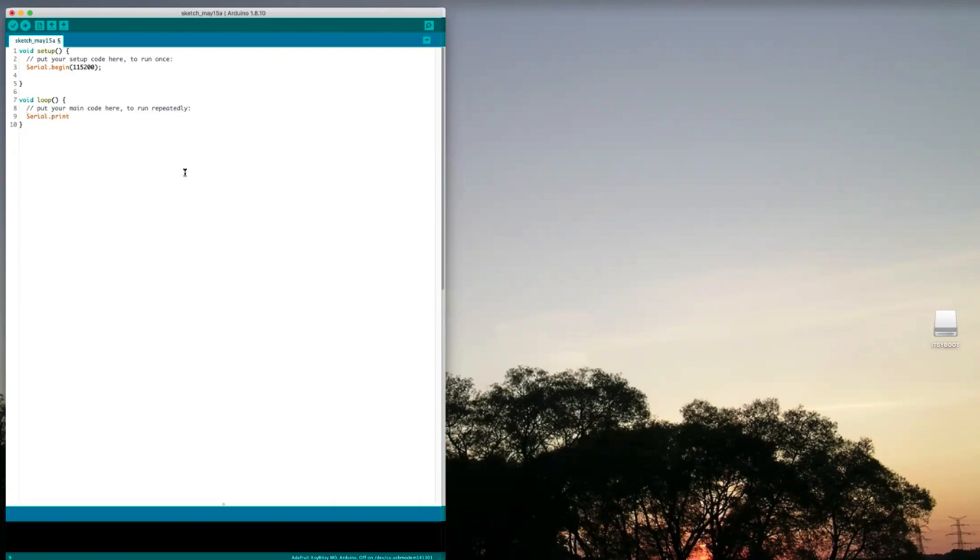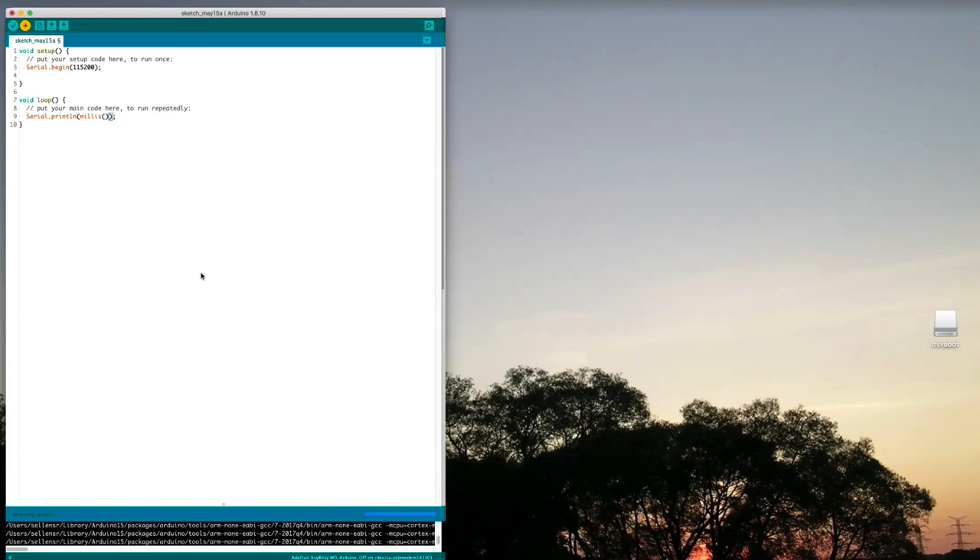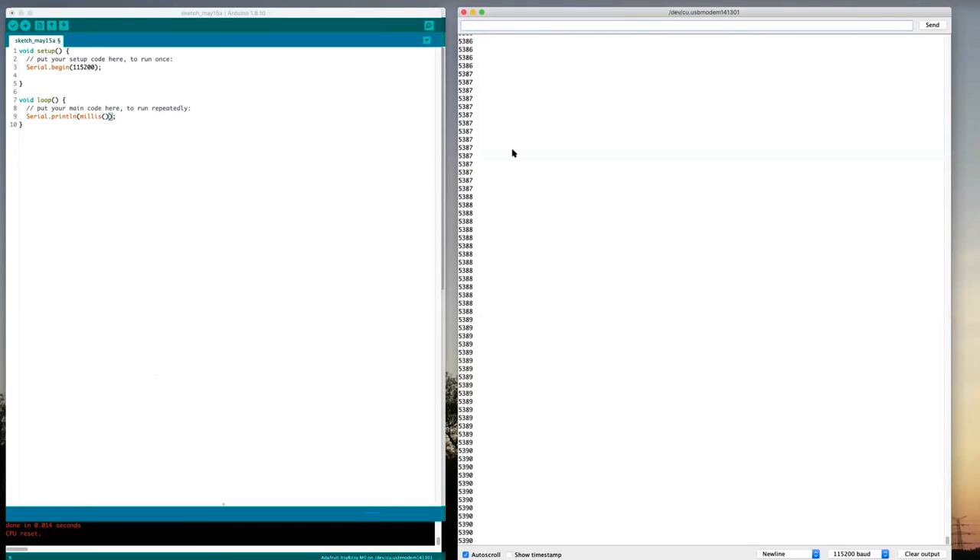I'll use Serial.println so it goes to the next line every time, then hit the upload arrow to send that to the microcontroller and run it. It's uploading... it's uploaded and should now be running. If I open the serial monitor, that's the number of milliseconds that have gone by since the controller started running — so it's doing what we wanted.